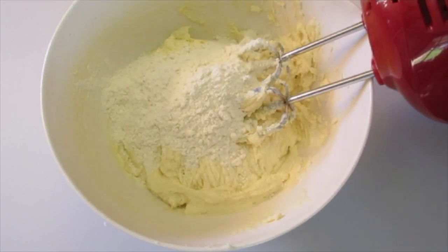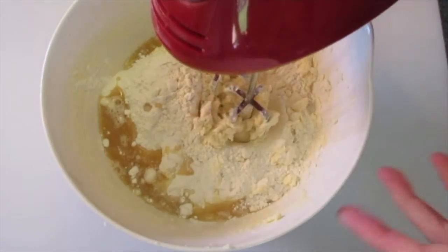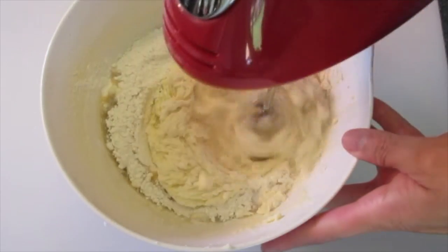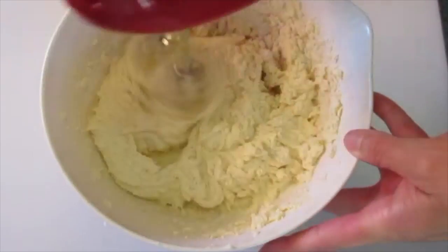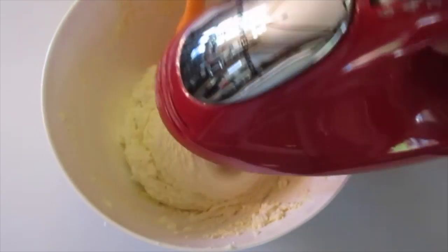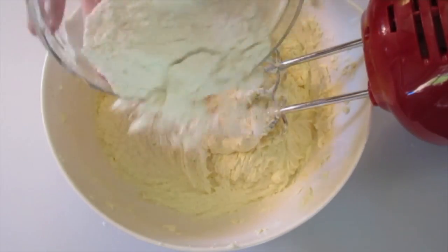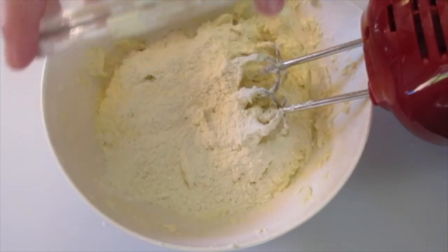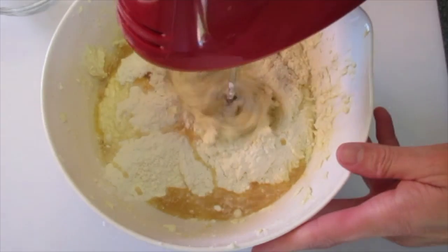Add another one-third of the flour with another one-third of the apple cider. I can't tell you how good that apple cider smells. Mix until you can no longer see the flour, scraping down the sides of the bowl as you go. A spatula works best for scraping. Then add the remaining flour and remaining apple cider and mix until well blended.